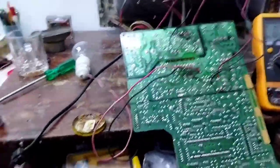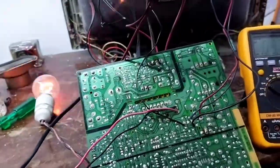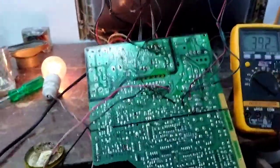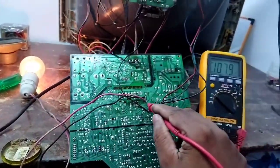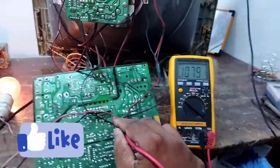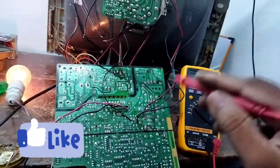Now I am using the bulb. Now I am using the light. Now I am using the ESD section and I use the ESD button.